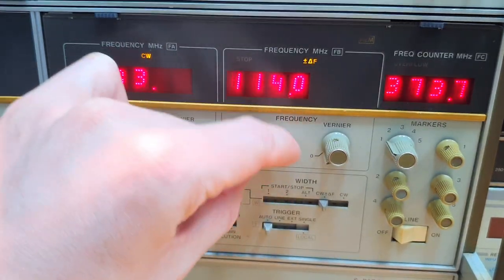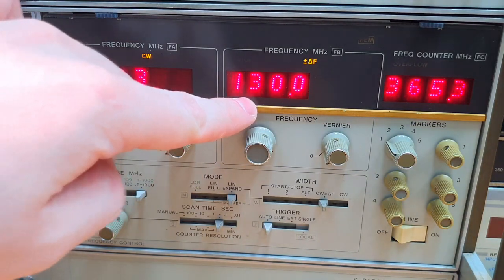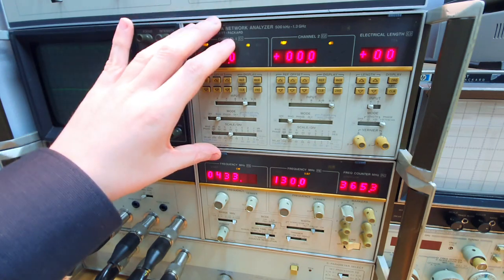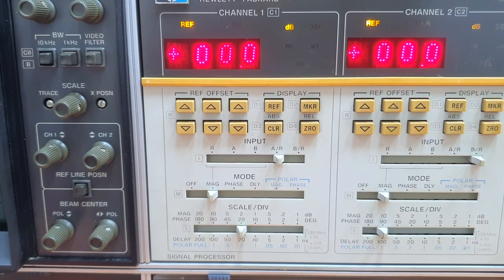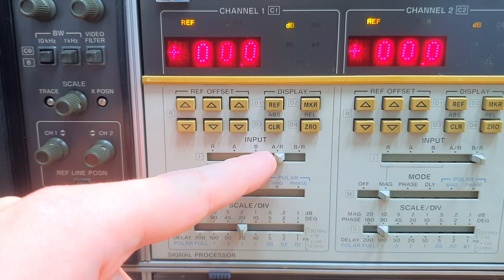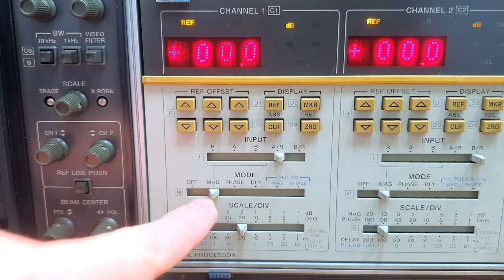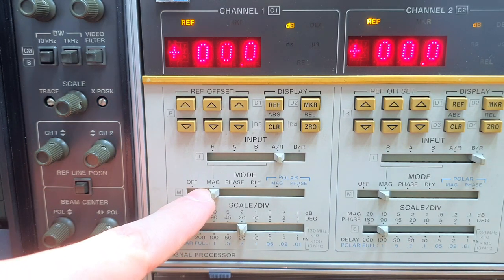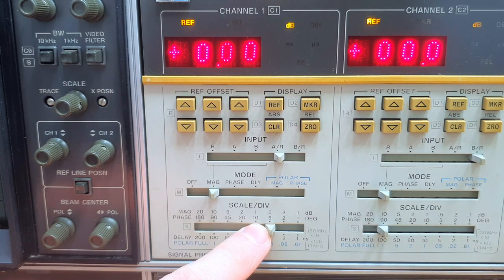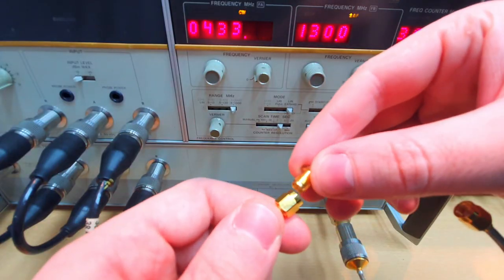We set 433 MHz in the center frequency and let's put plus and minus 130 MHz span. Now we configure the first measuring channel to an S11 parameter measurement, measuring A over R — the signal from the first directional bridge over the reference. First we calibrate the magnitude using the magnitude trace, placed on a sensitive scale of 0.5 dB per division. We connect a short here.